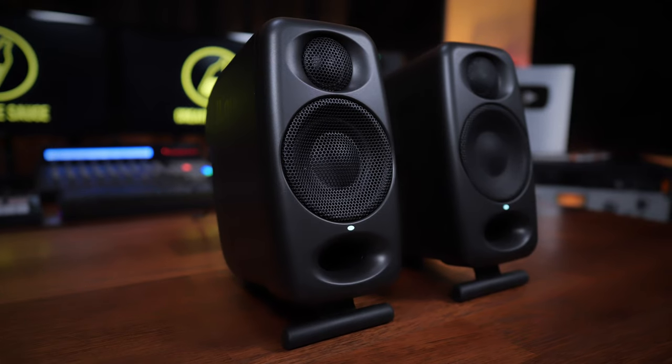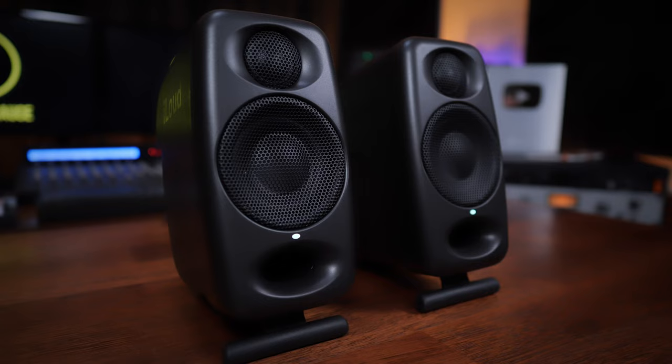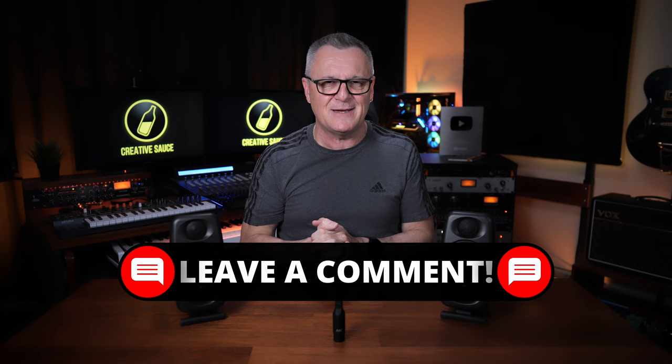Many producers will have their main monitors and grab a pair of second monitors so they can focus on the mid-range, which can be very helpful. And if you're just working on non-critical listening tasks like editing, it can be nice to have a simple pair of fun monitors to listen through. I'm intrigued to know how many of you have been using the original versions — are you tempted to upgrade to these pro versions? Do you even see it as an upgrade? Let me know in the comments down below.